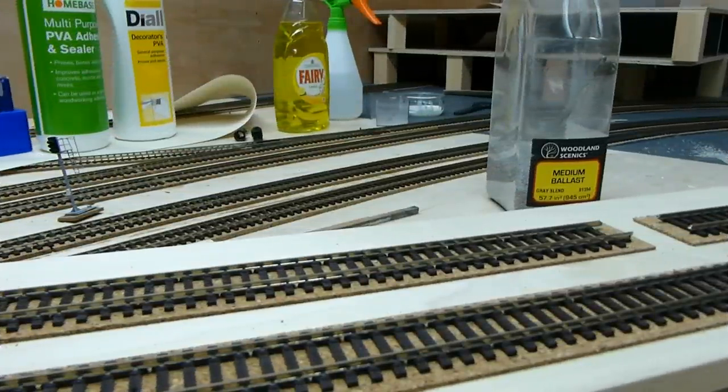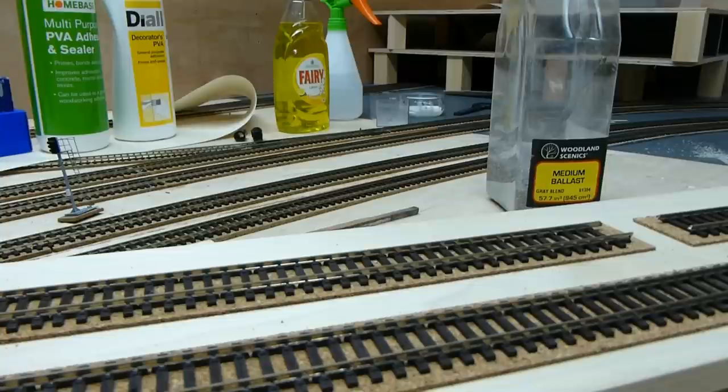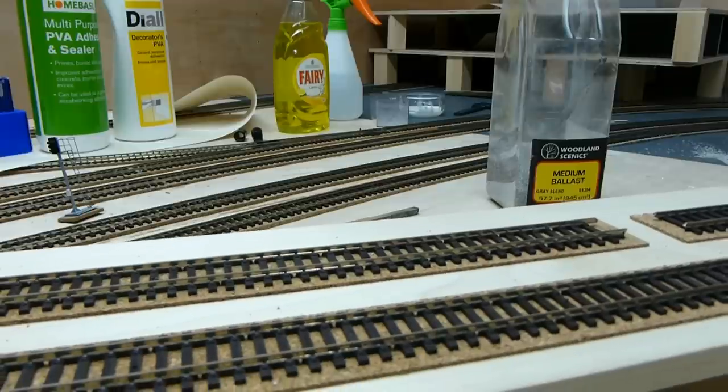Hello and welcome to this video on how to ballast 00 gauge model railway track. I've kind of resisted doing this video because there are quite a lot of other good ones out there, but I've had three or four requests on my YouTube and a few more on my Facebook channel. So I've decided to show you how I do it. I'm just showing you the way that it has worked for me when I recently did the Dean Park Station area.